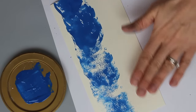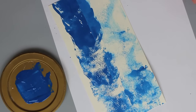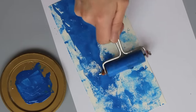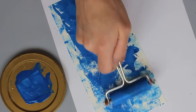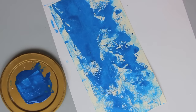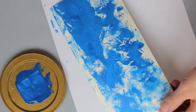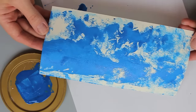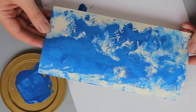Then to go back on the other side I'm just going to brayer it the other direction. You can smooth out some of the markings, go back and add a little bit more and smooth this out if you want to. You can add as much paint or keep it as little as you'd like.